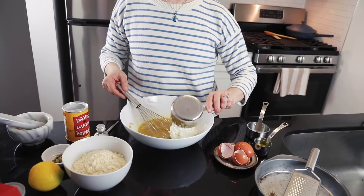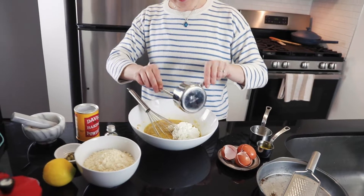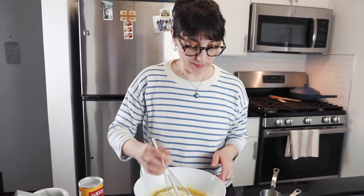One cup of ricotta. If you don't have ricotta, you can always use Greek yogurt or sour cream.